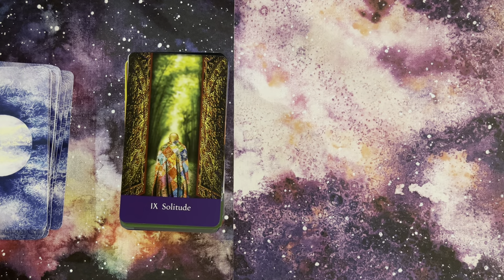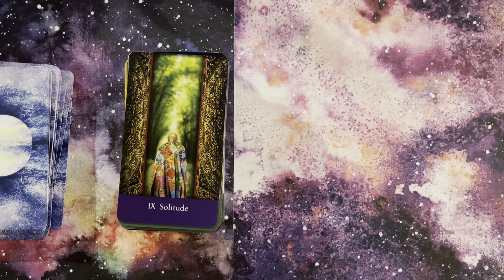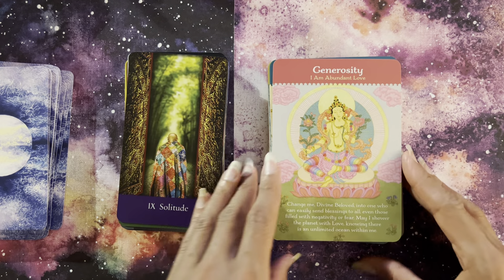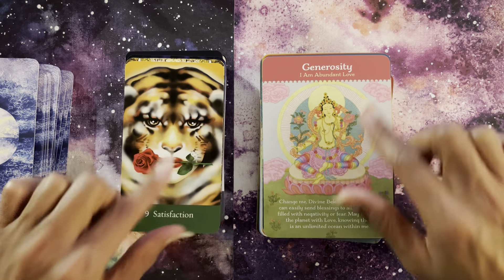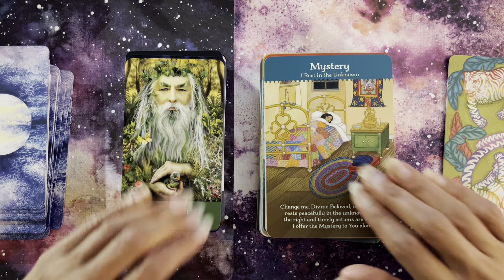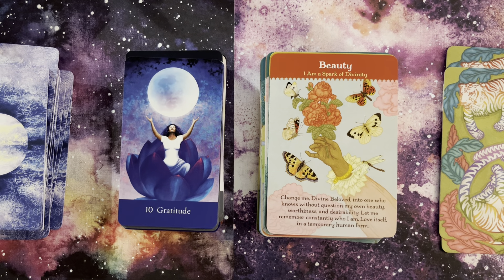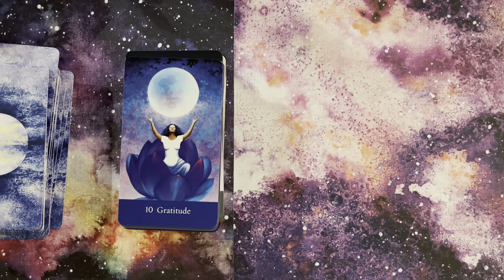I also used it with Divine Beloved, also by Tosha Silver, illustrations by Lasha Mutual. Here we have Generosity — one of the Taras — and Satisfaction. I Am Abundant Love — look at that. Respect with Mystery: I Rest in the Unknown. And Gratitude with Beauty. I'm just showing you a few so you get a flavor — just beautiful pairings. I absolutely loved that.